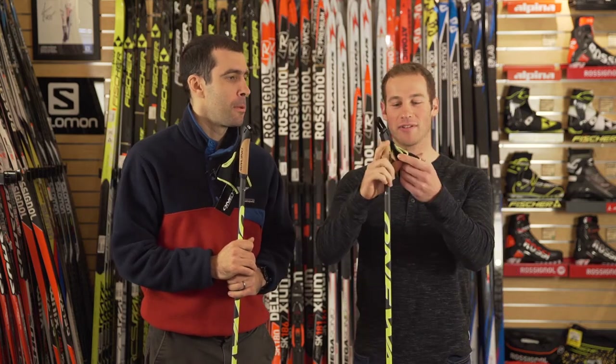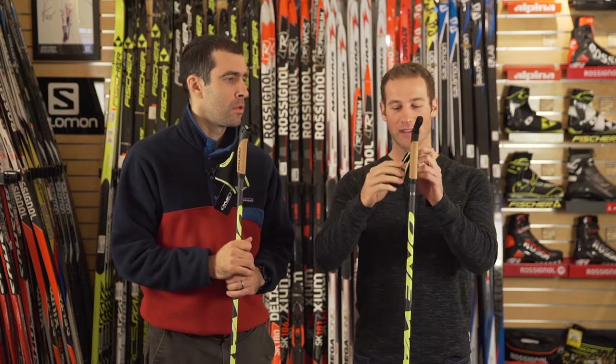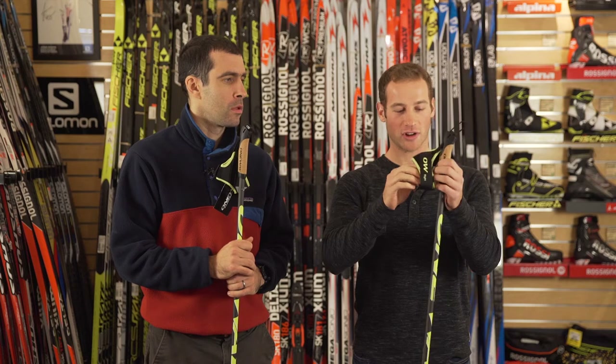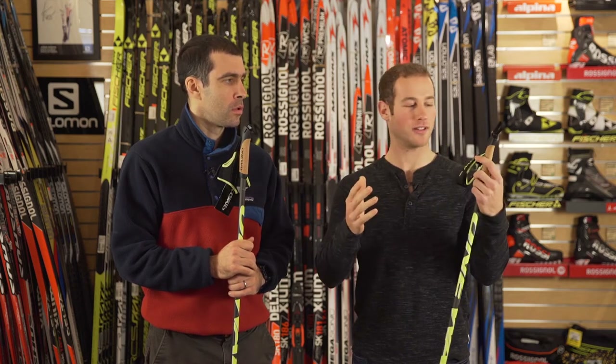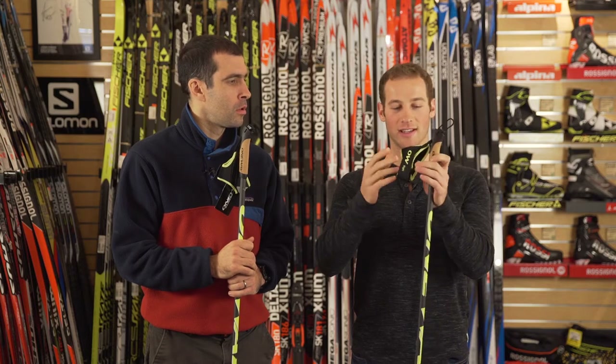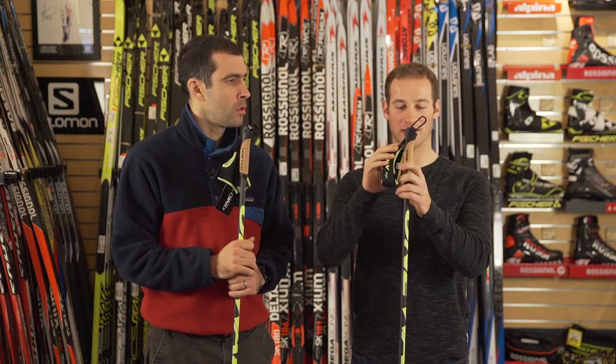Another thing I really like is the strap. The velcro holds pretty strong, and it has a little elastic part here to keep the thumb and hand in check depending on what gloves you're switching to. It just keeps everything in the same place.